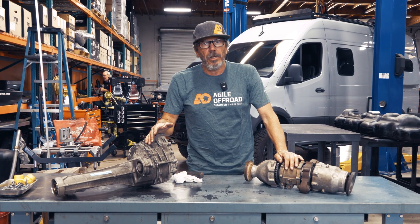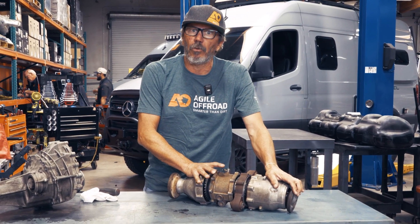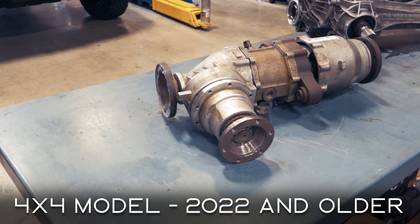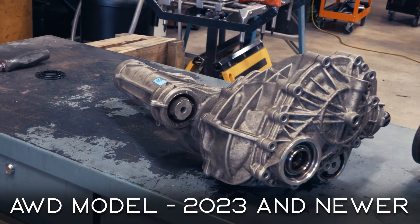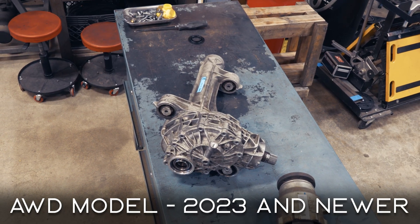Hey, John Burdell with Agile Off-Road. We've showed you the front differential out of the Mercedes-Benz Sprinter 4x4 and how it works — the planetary gear, the bevel gear, and all that. We have a video for you to watch on that. We're going to show you the all-wheel drive unit. It's quite a bit different, although it's very similar in its design. So let's take a look at it.